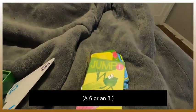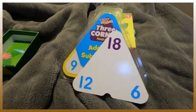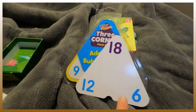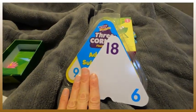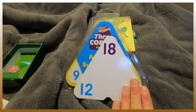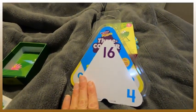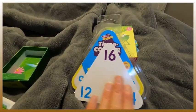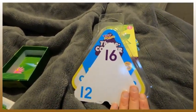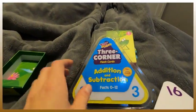Next up, I want to show you these — they are three-corner addition and subtraction cards. It introduces you to families. So 18 minus six is 12, and 18 minus 12 is six — they're families. On the back you've got some more: 16 minus 12 is four, or '16 minus what equals four' is how I do it with my kindergartner. He's advanced in math. My other child can't do this yet. So whatever way you want to do it — they're three-corner addition and subtraction cards.